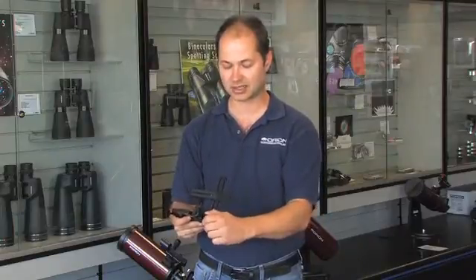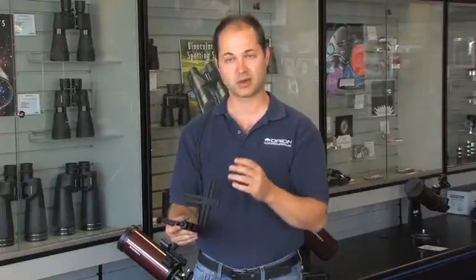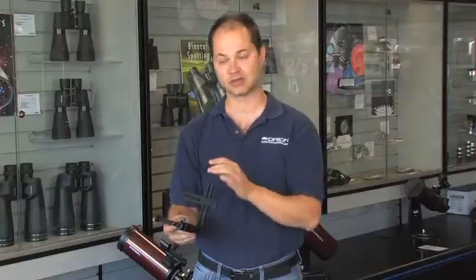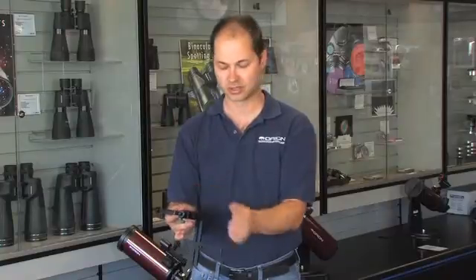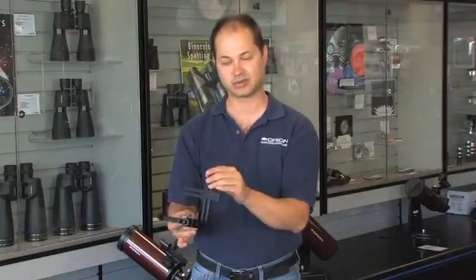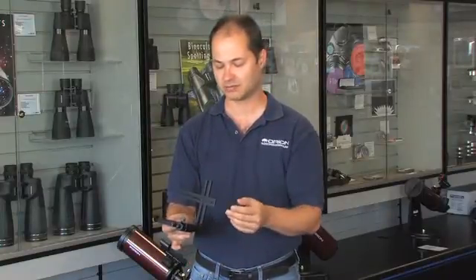One nice feature is it's got a little click-stop adjustment, so if you want to take the camera off and look through the telescope, you can just bring the camera off to the side, look through your telescope, compose your image, and then bring it back up to the exact same position, tighten it down, and you're ready to shoot.